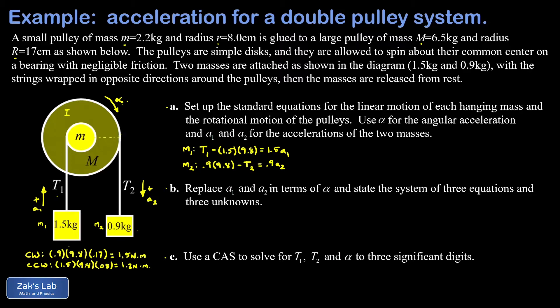The third equation comes from net torque equals I times alpha for the combined pulleys. First we calculate the total moment of inertia. For two discs, I = ½mR² + ½MR². Plugging in: the small pulley has mass 2.2 kg and radius 0.08 m; the large pulley has mass 6.5 kg and radius 0.17 m. This gives a total moment of inertia of about 0.10097 kg·m².